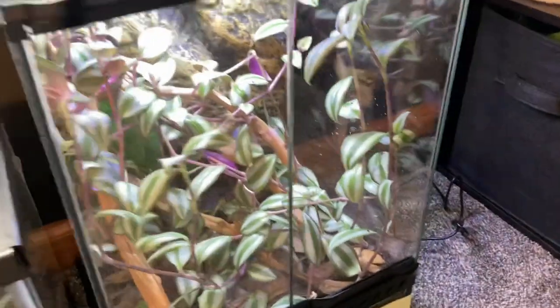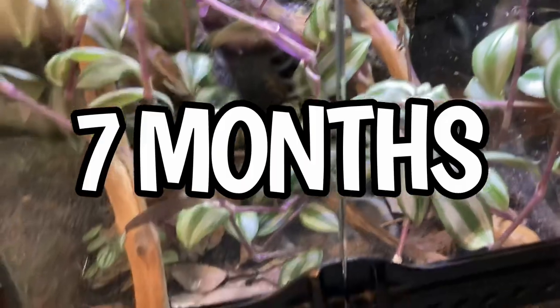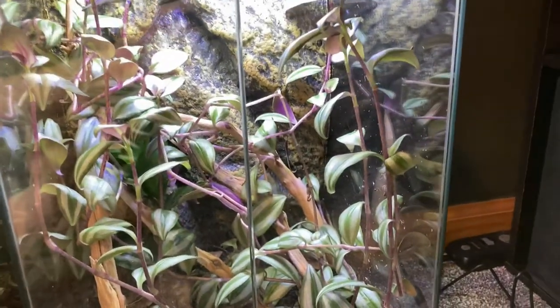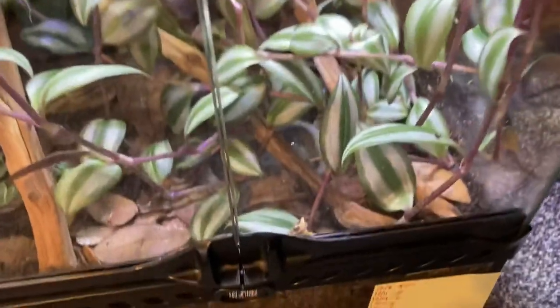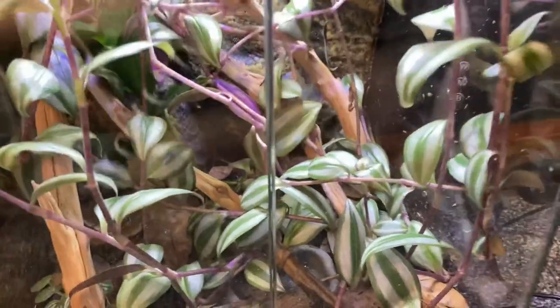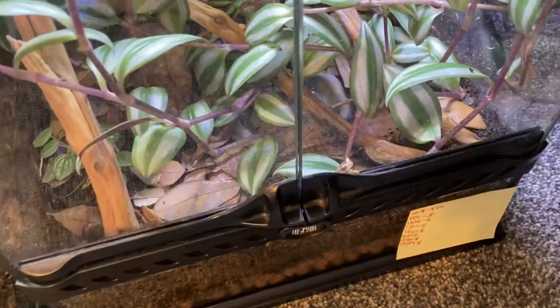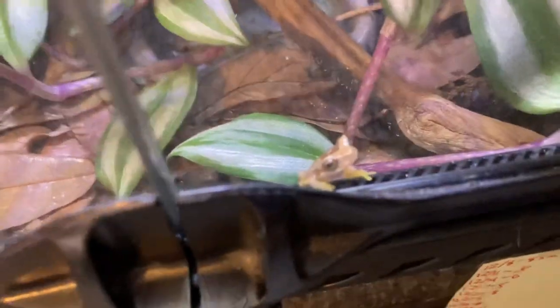Next we're going to do a little bit of maintenance on this tank. This is an update from seven months ago. As you can see, the spiderwort is in here and it's overtaking the tank. Every time I open this enclosure the plants fall out on me, so we can trim them up a bit. I'm just going to trim the plants, clean out the water, and wipe off the glass, and then feed these guys — even though they're nocturnal, this one seems wide awake.